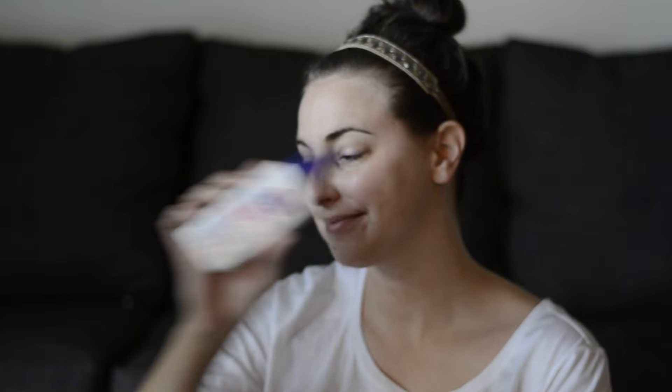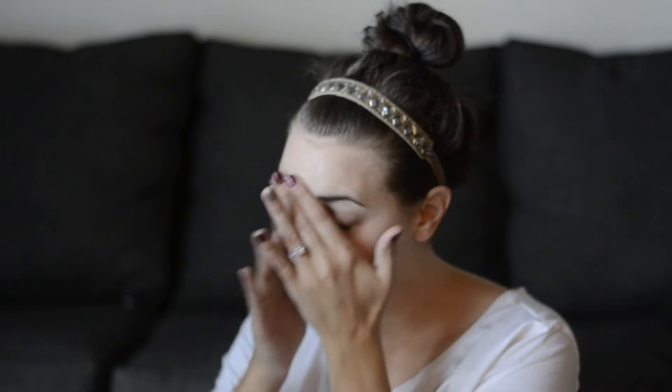I'm now using my Clean and Clear Dual Action Moisturizer and I apply that all over my face and down my neck. This is another product that is really great at not leaving you feeling oily. It does take a little bit to dry, which is why I'm accelerating it there.